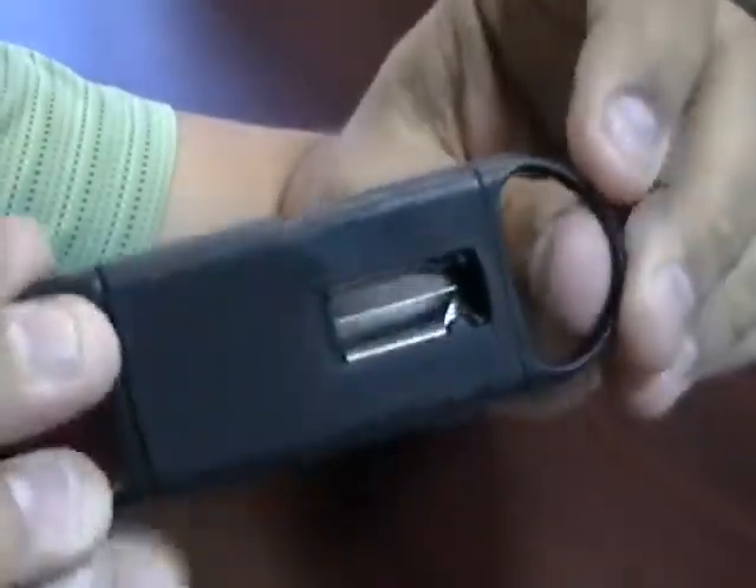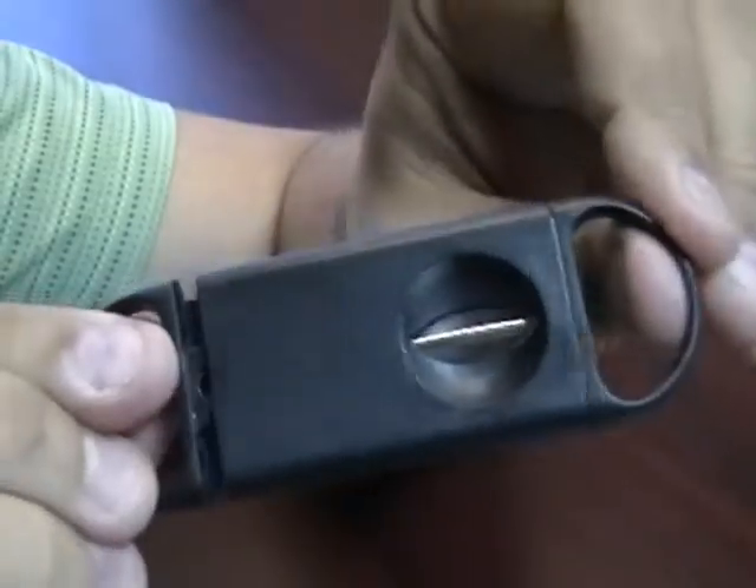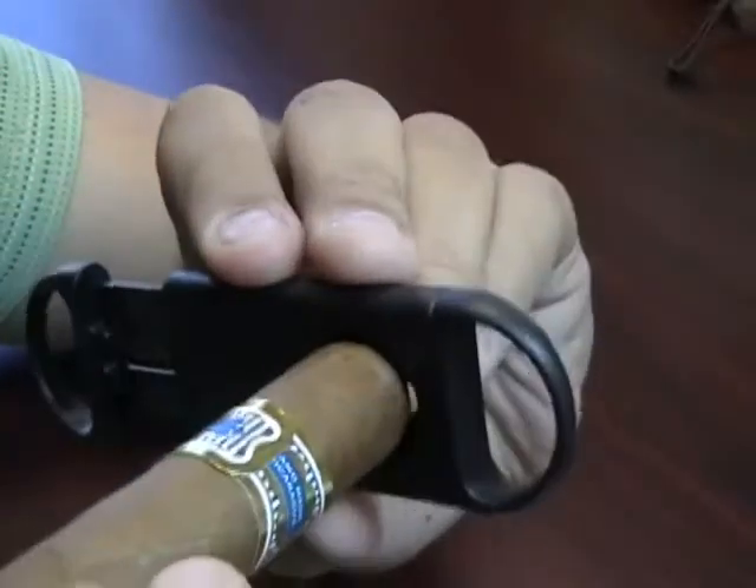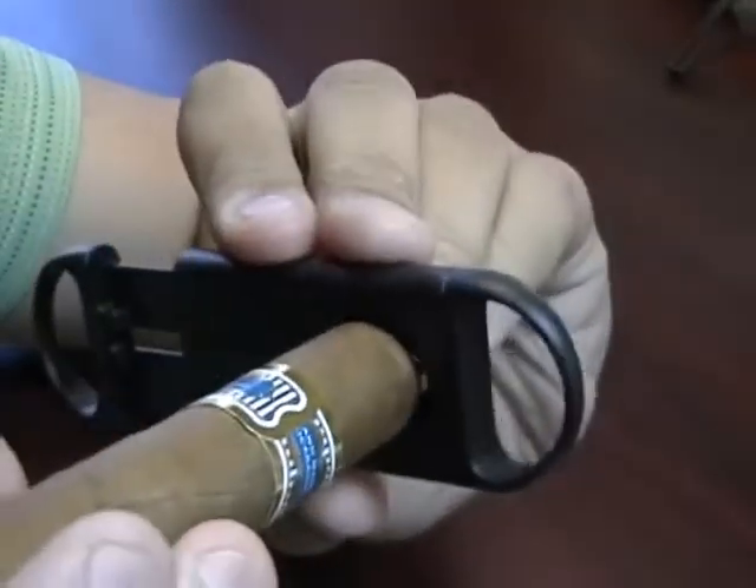This is an easy cutter to clean. It's also nice and lightweight. To use it, take your cigar and you really want to make sure it's in the round end, nice and firm. You don't want it loose in there. You really want to make sure it's nice and firm because on the back side that's where the blade is going to chop it off.